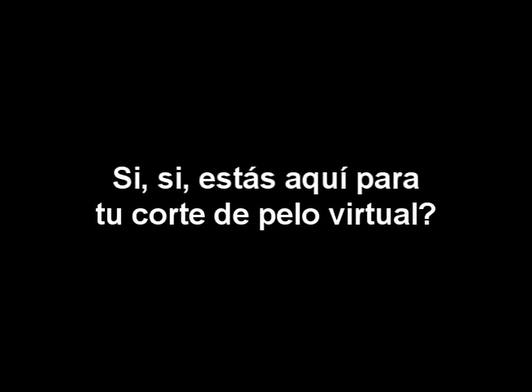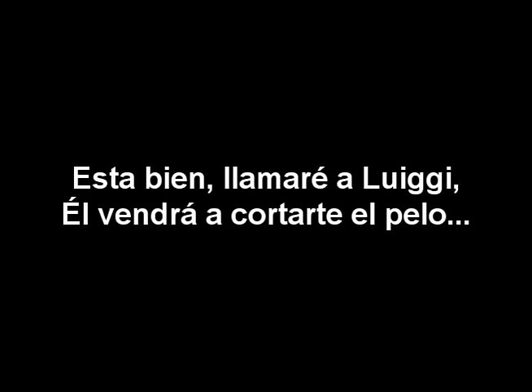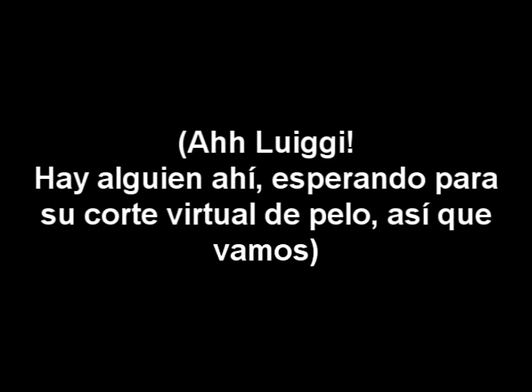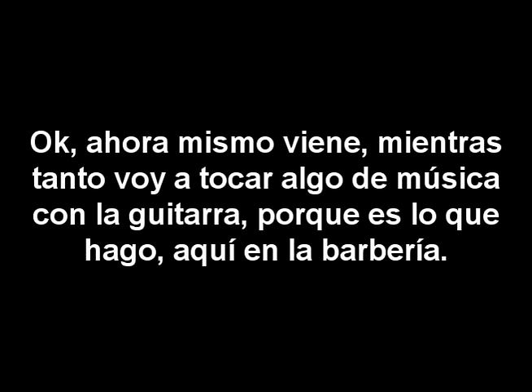Oh, hello there! How are you? Yes, you are here for the virtual haircut. It's okay, I will go get Luigi — he will come and cut your hair. I am Manuel, just stay right there. Luigi is coming up right now, and meanwhile I will go over here and play the guitar, because that is what I do here at the barber shop.